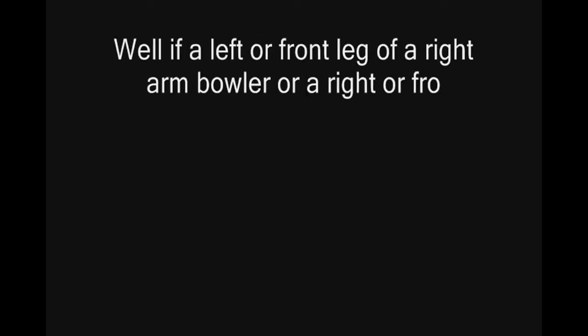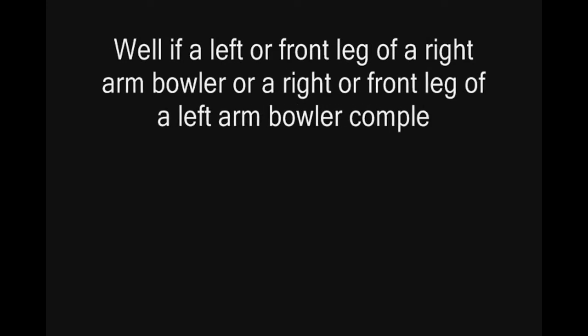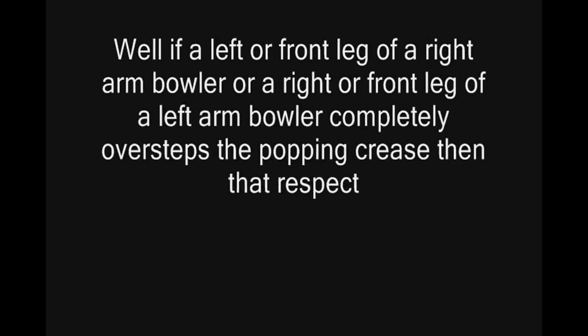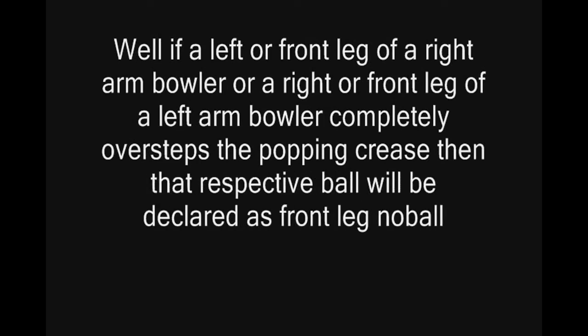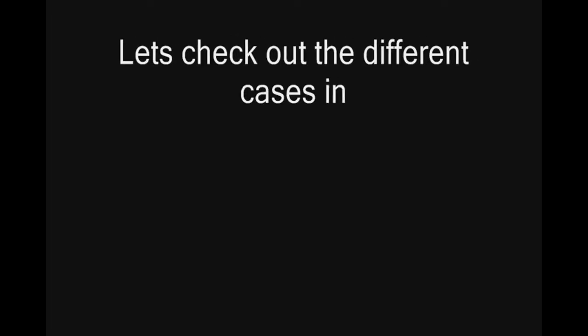If the front leg of a right arm baller, or the right or front leg of a left arm baller, completely oversteps the popping crease, then that respective ball will be declared as a front leg no ball. Let's check out the different cases in this concept.